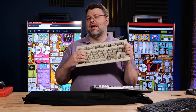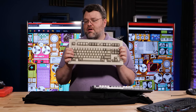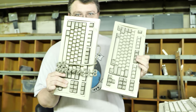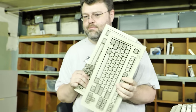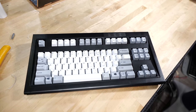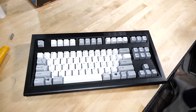These keyboards use a buckling spring with tactile feedback. I really have a soft spot for these keyboards in a way that I don't for other types of mechanical keyboards. They were originally made by IBM, then Lexmark, and now a company called Unicomp which is not far from me. And this is a modern 2021 version of that keyboard.